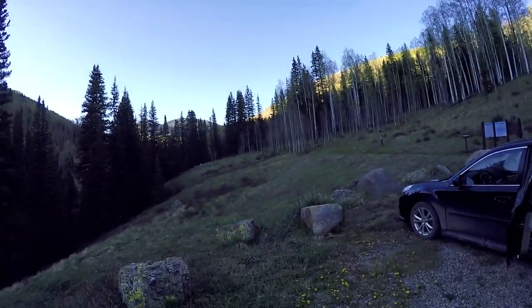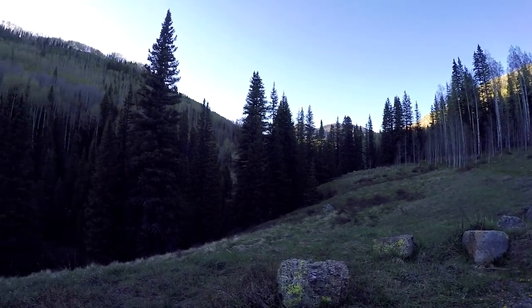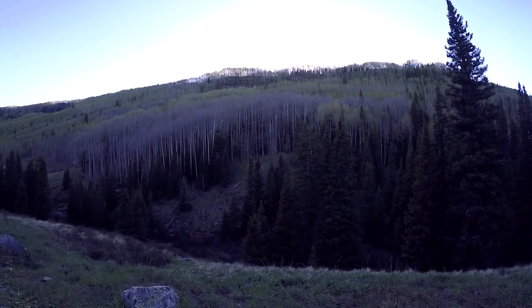Hello from the Navajo Lake Trailhead right outside of Telluride. This weekend I'm gonna be hiking Wilson Peak. For a full hike review of Wilson Peak you can check the link below. So as you can see I am at the trailhead here. Light is fading and I'm trying to get up to Navajo Lake, which is about four and three-quarter miles, by dark. Spoiler — there's no way that's gonna happen.